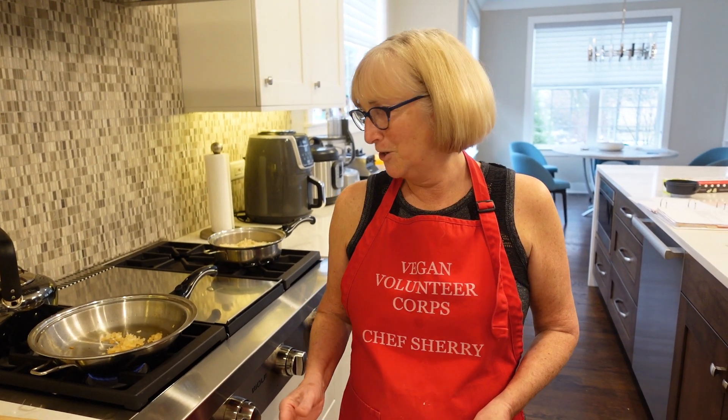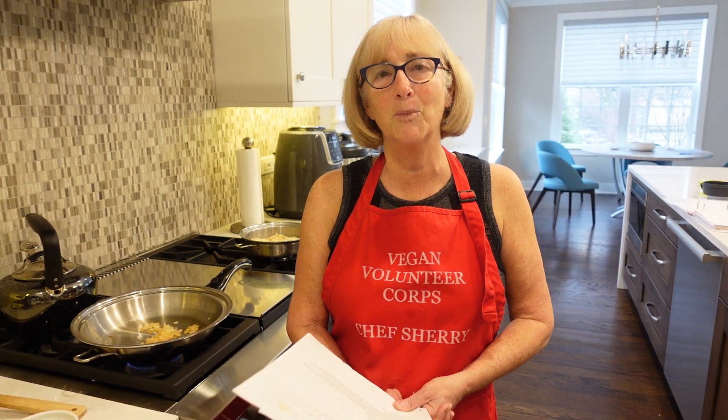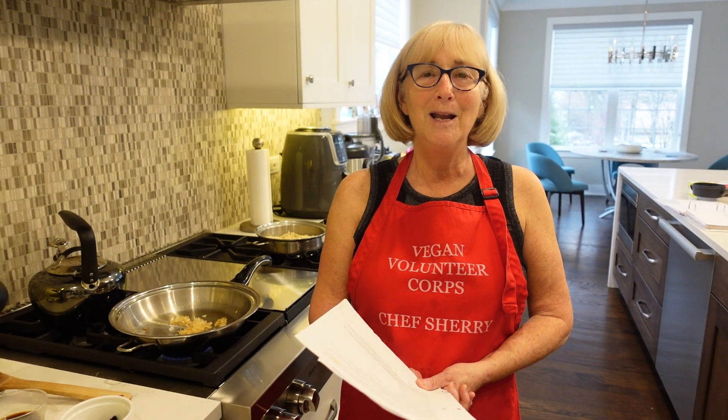Hello everybody and welcome back to Chef Sherry's Plant-Based Kitchen. It is the last day of 2023 and I want to start out our little cooking demo by wishing you all the best in 2024. There's been a lot of hard things going on this year, so let's pray that we have a year coming up that is more peaceful and that we can just be kind and love each other. Dale and I celebrated New Year's with our friends a couple days ago because we don't like to go out on New Year's Eve anymore — too many drunk drivers on the road.